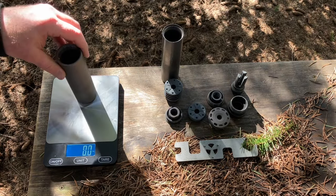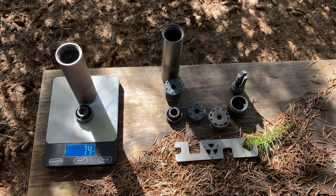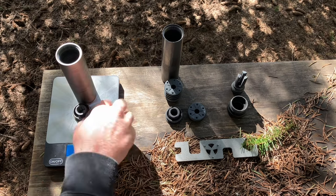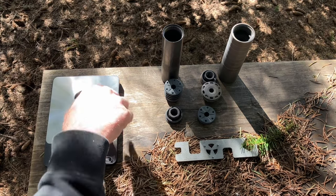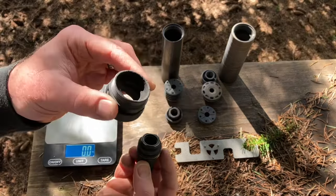The Scythe base weight is 6.3 ounces. It's all titanium — even the direct thread brings it to 7.3. The anchor brake brings it to 8.4. If you want the flat cap, it's made of steel and goes up to 8.7. If you're switching to an ASR mount, that's 3.5 ounces — almost 3.5 ounces each, well used as well.